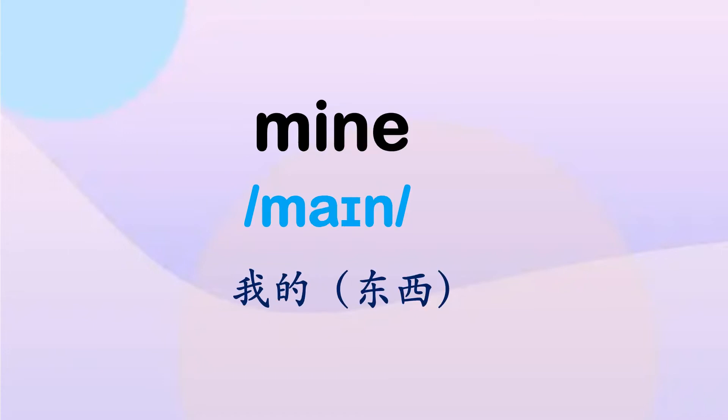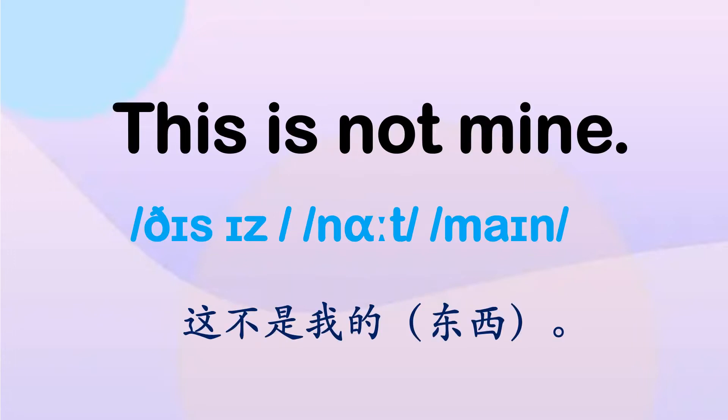我的——名词性物主代词，指的是我的东西。Mine, mine, mine. 这不是我的，也可以理解为这不是我的东西。This is not mine.